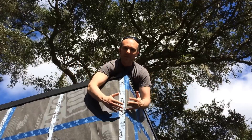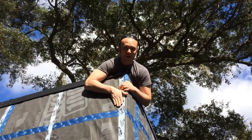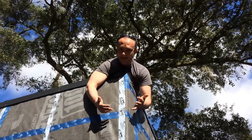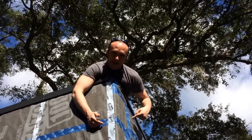Hey everybody, welcome back to the Tiny Lab Build Site. We are applying the tape that we're going to put the battens on for our rain screen, which I'm going to talk about in a different video, but I just want to point out a very cool building science phenomenon that is happening right here under my sexy black shroud.